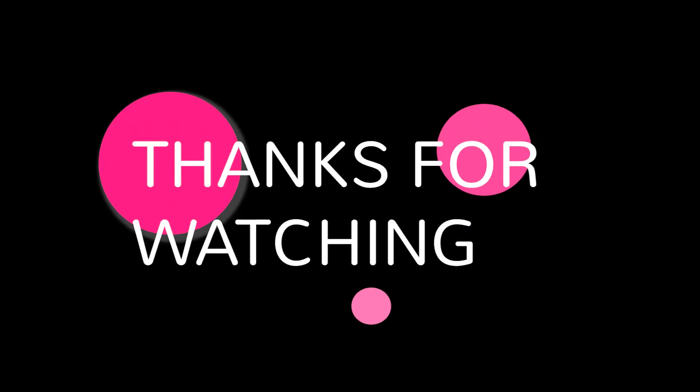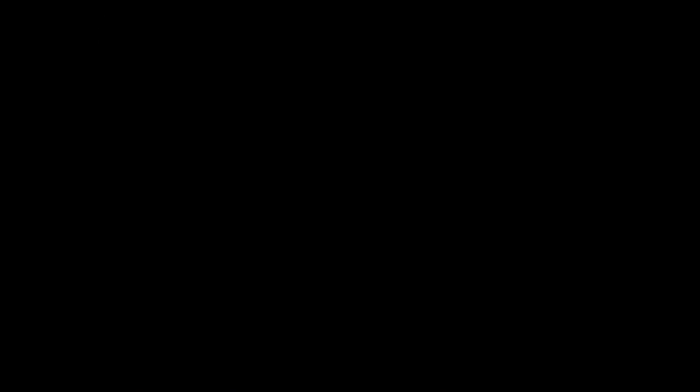Thank you so much for watching this video. Subscribe and leave a thumbs up if you enjoyed, because I make lots more flexibility and fitness-related content. Follow me on my socials, which I'm linking on screen, and comment below any questions you have because I always reply. I'm going to be way more consistent about uploading, so look forward to seeing you soon — bye!